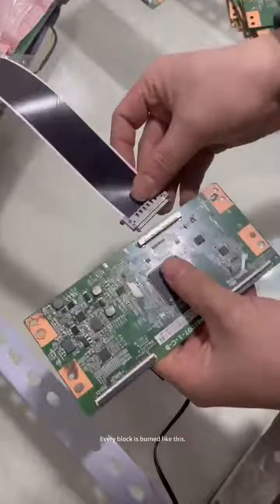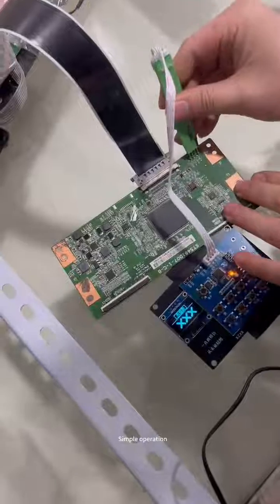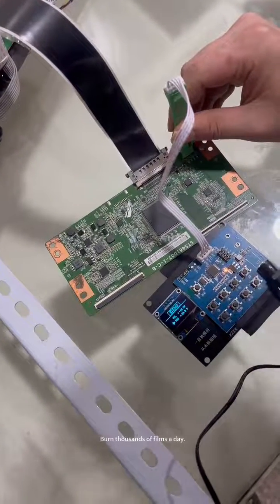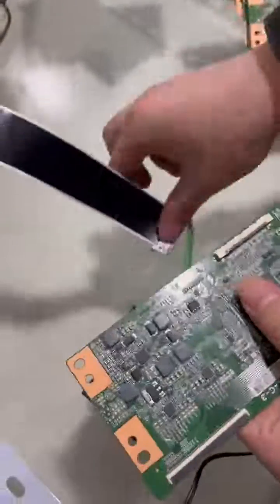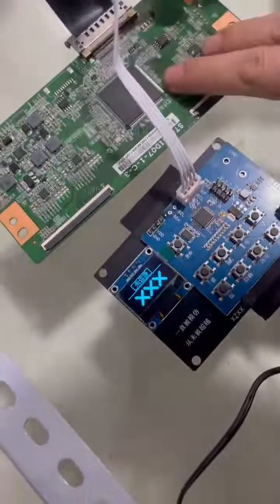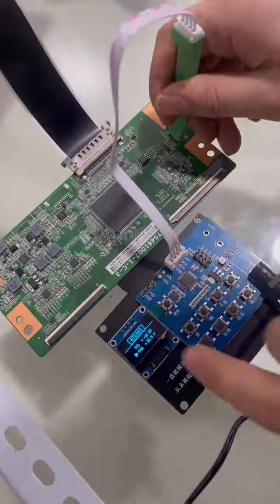Every block is burned like this. Simple operation — you can burn thousands of films a day. There is no problem. Very fast.